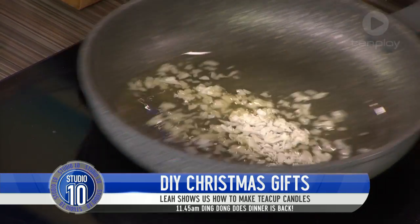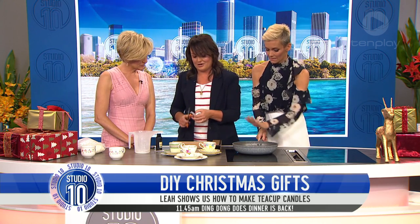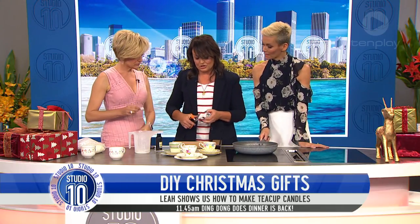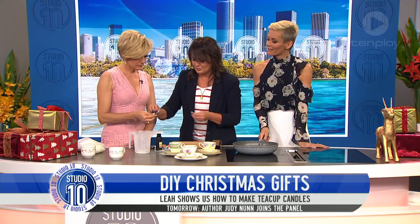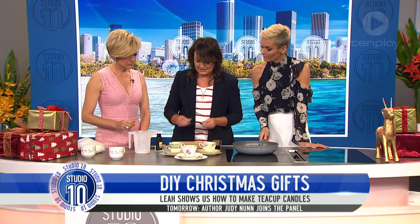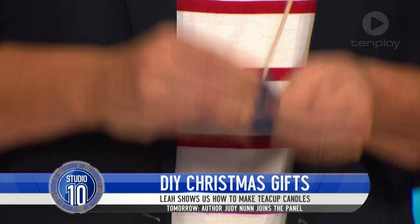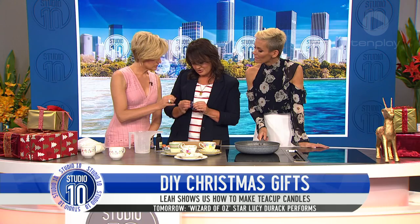Now here's a trick I really wanted to show you. This is how to secure your wick. On the base — it's a little bit fiddly, but it's going to make all the difference when it comes to actually sticking. So you get your wick — it's got that little base on it. This is just double-sided tape. It just holds it on.